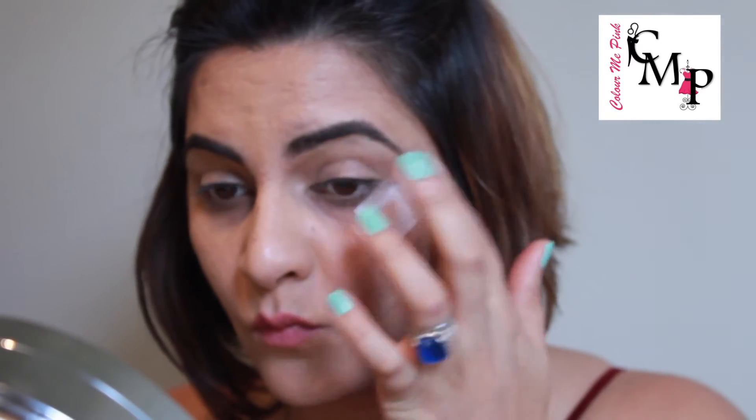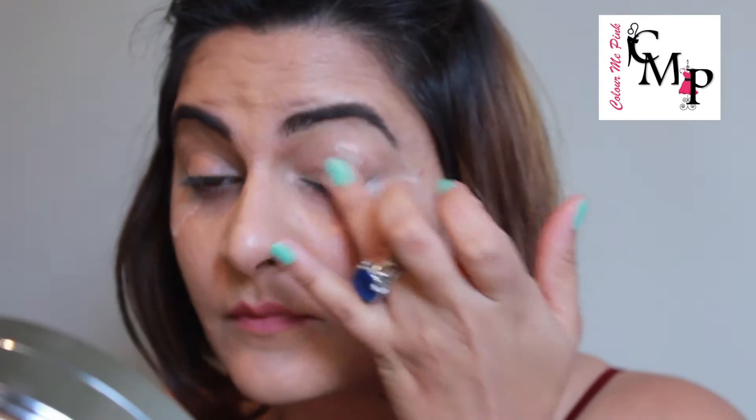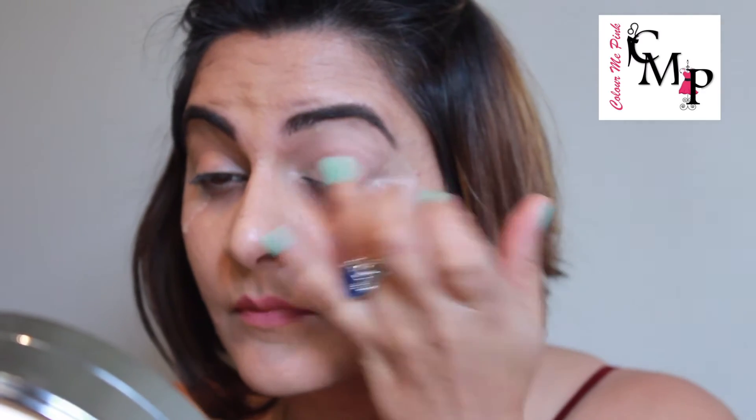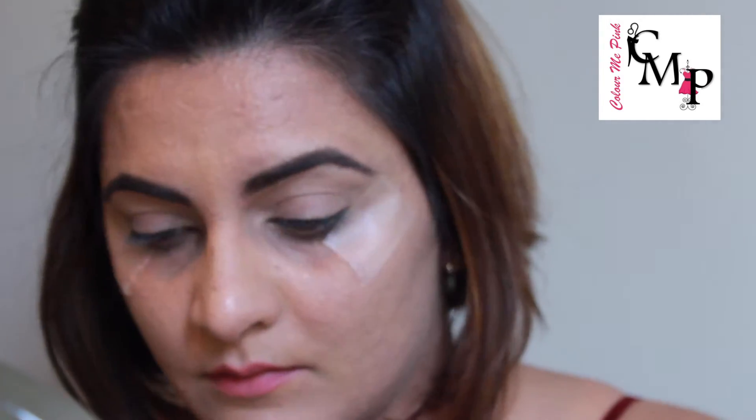Ensure there are no creases whatsoever, then repeat the same thing on the other eye — make sure the tape is at the same angle on both eyes. Then go in with my favorite Urban Decay eye primer, applying it all over my eyelid with my ring finger and blending it in towards the inner corner. The primer will make sure there is no creasing on the eyes.